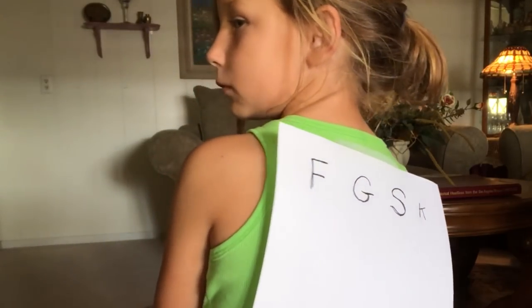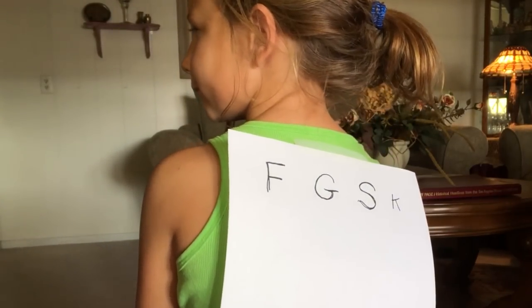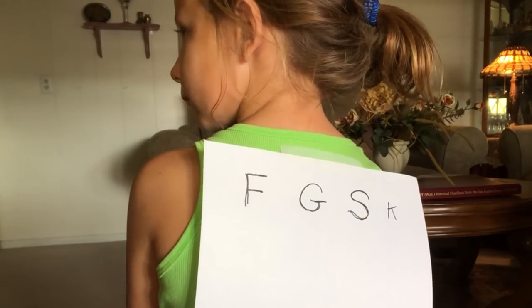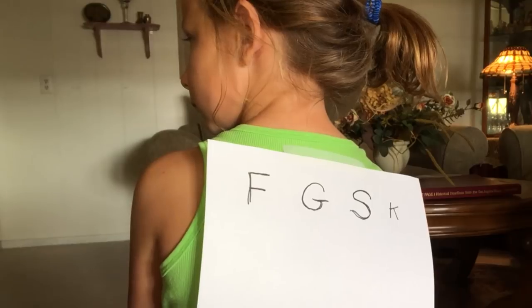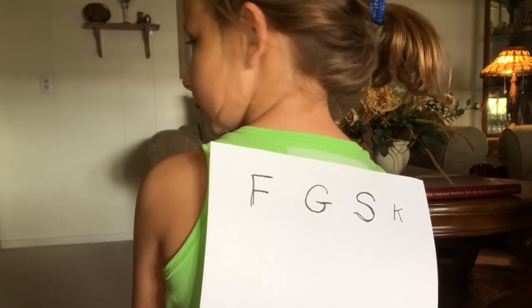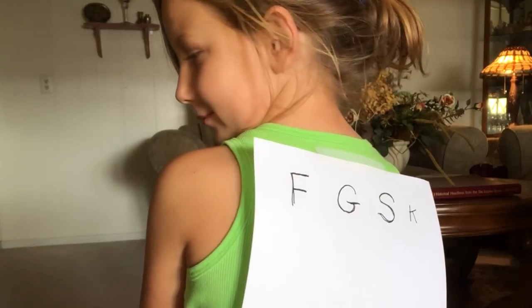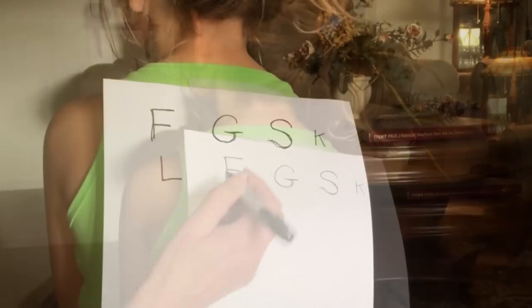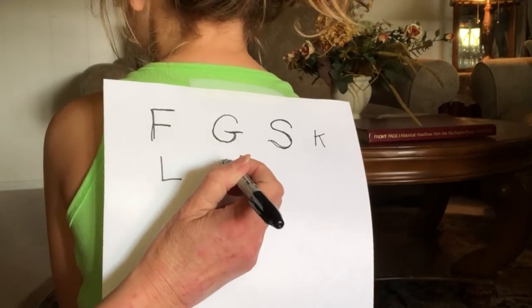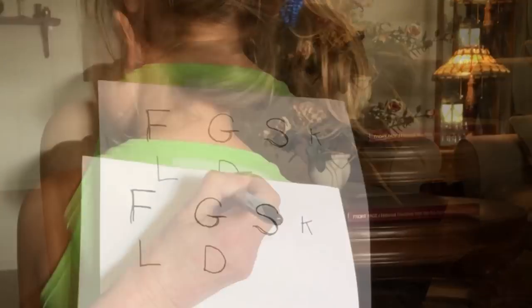H. A, B, C, D, E, F, G, H, I, J. Okay. Good. Let's do another letter. D.